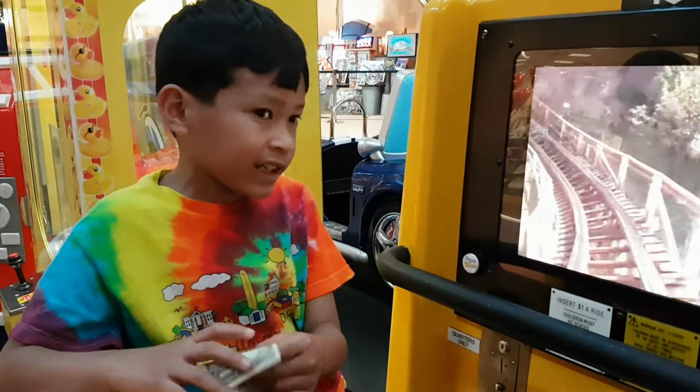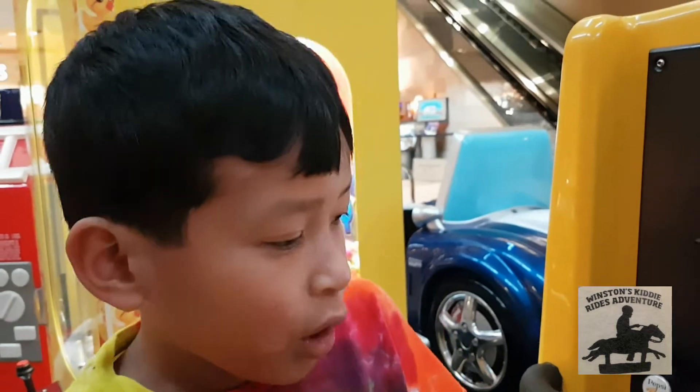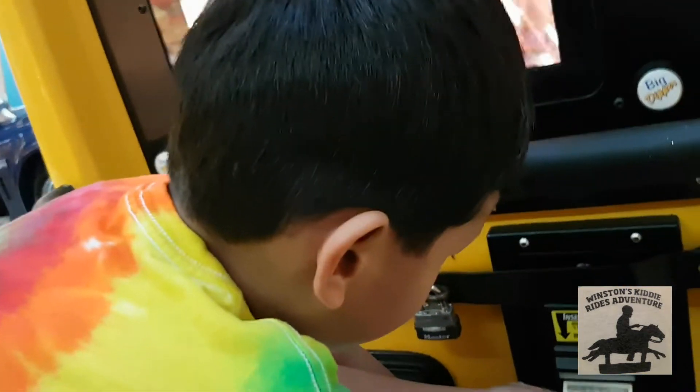Hi, I'm going to do the Amutech Kiddy Coaster Part 2, and this time it's going to be Big Jipper. So let's do this. Yes, that's what I'm going to do.